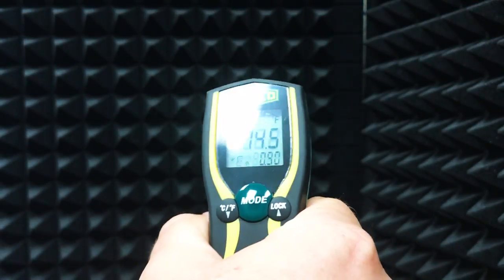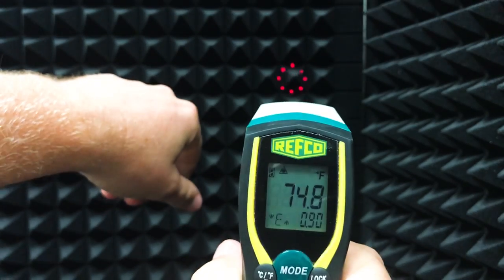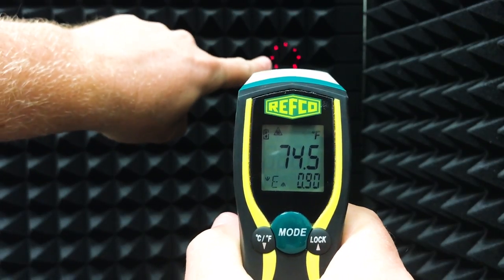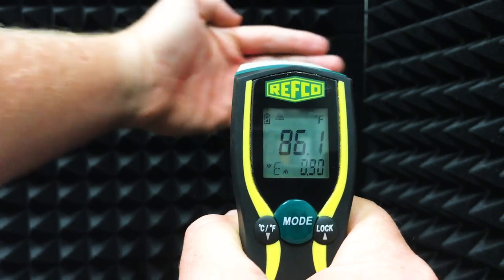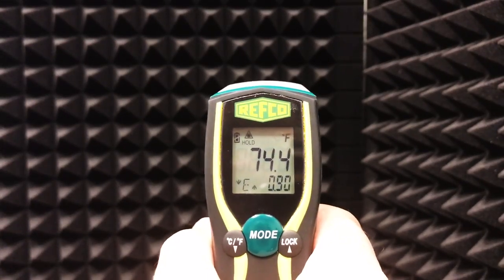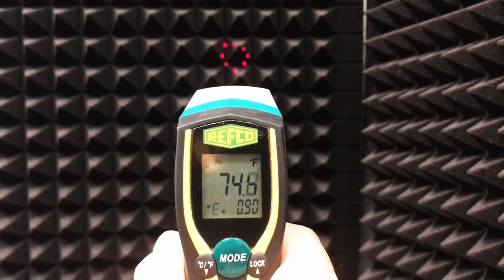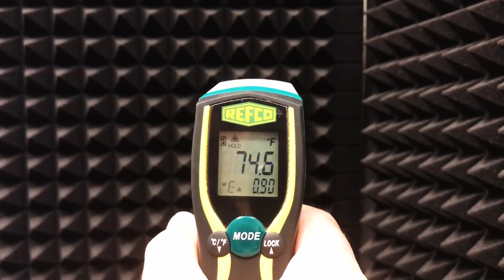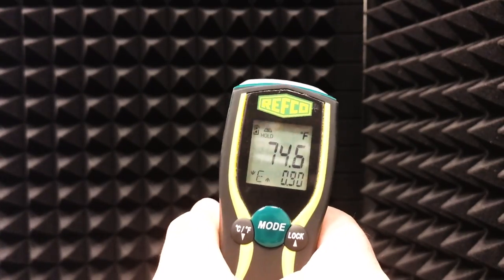Something a lot of technicians get confused about is that an infrared thermometer is measuring surface temperature, not air temperature. If I put my hand here, the temperature jumps way up even though the air between the thermometer and my hand isn't changing. So when technicians shoot things like vents, they're measuring the temperature of the vent surface — not the air temperature. In many cases it takes a long time for the vent surface to reach the same temperature as the air coming out of it, so run time becomes a really big factor.